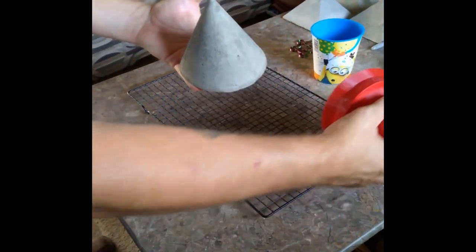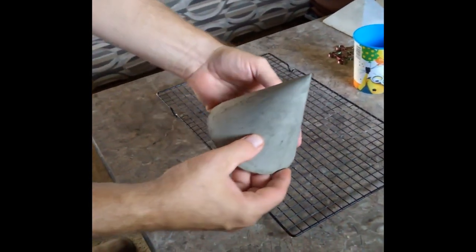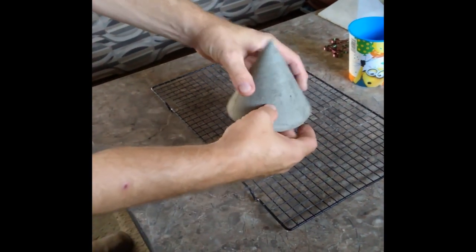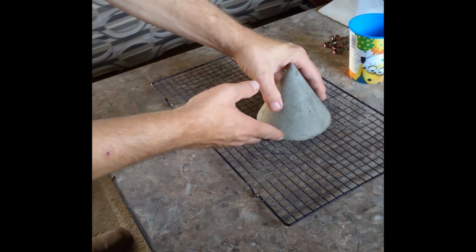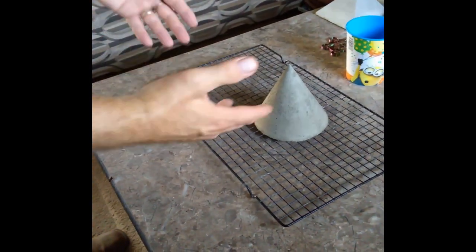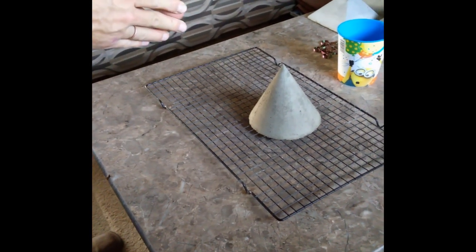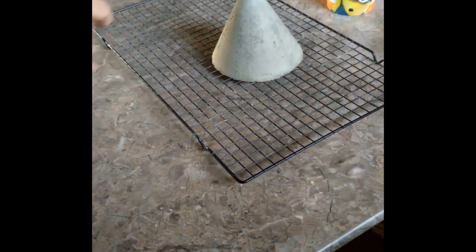Look at that — that point came out really good, nice and sharp. I usually set it on one of those little baking grates. Normally I do this outside so I don't get dust around the house, but it's been mid-30s to lower 40s out there, so I'll keep it inside for about another week or two.